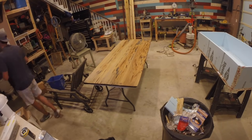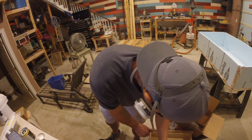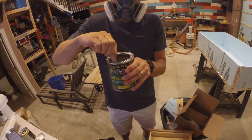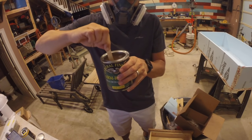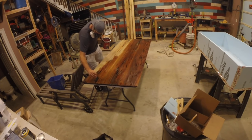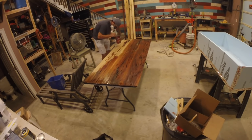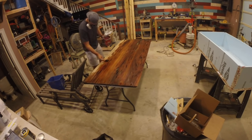I used an oil and urethane top coat and sealer from General Finishes to seal the bottom of the table and bring out the grain without sacrificing the natural color of the wood. I would have used this finish on the top as well, but I was making this table for my mother-in-law and she preferred the glossy epoxy finish. I only needed one coat of the sealer on the bottom, and it was easy to apply and turned out really nicely.